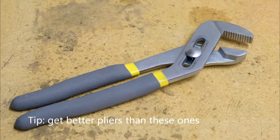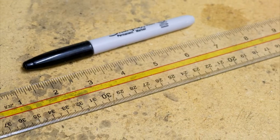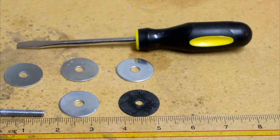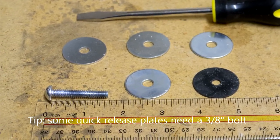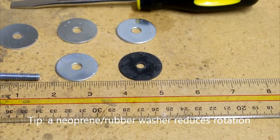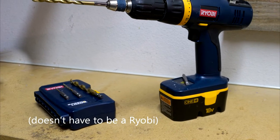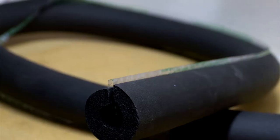Here's what you'll need to get started: channel lock pliers, a pipe cutter, a Sharpie and a ruler, a flathead screwdriver, fender washers, a quarter-inch bolt that's an inch and a half long, a rubber washer, a Ryobi power drill, and PVC cement — it doesn't matter which kind — and foam pipe insulation.